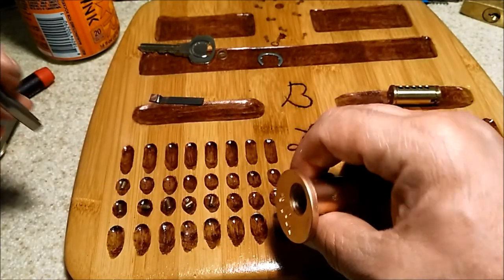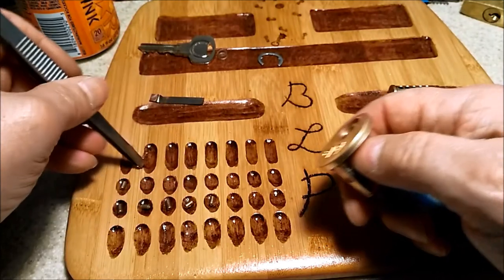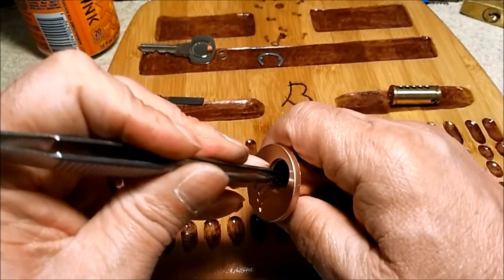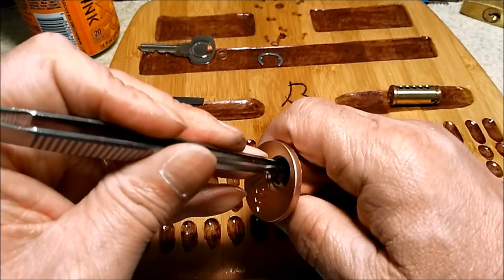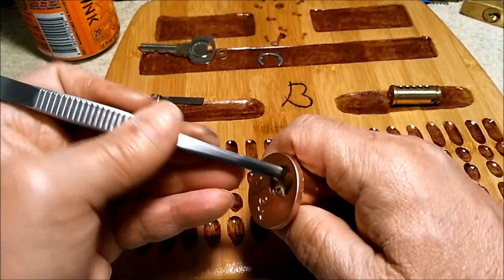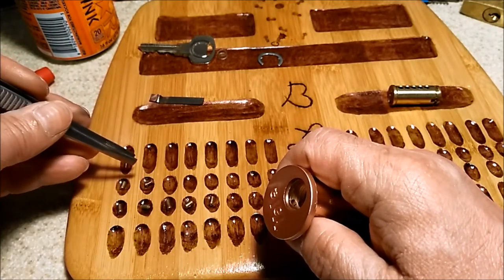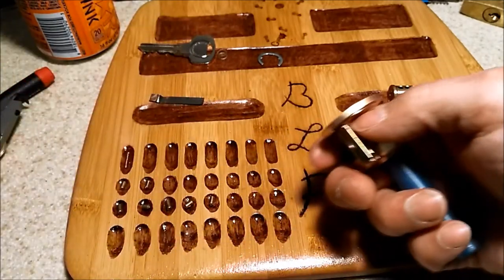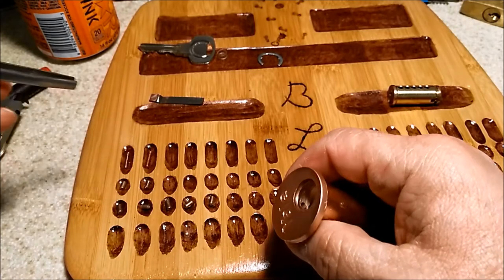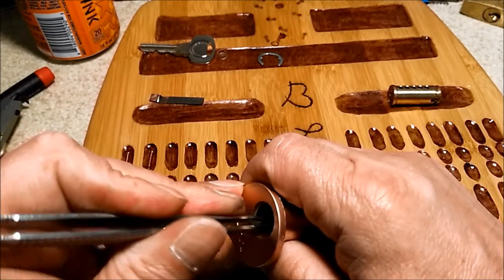Okay, number one was standard with a copper spring. A nice little spool in number two with the same type of copper spring — so that's why it gave us a full set, obviously.